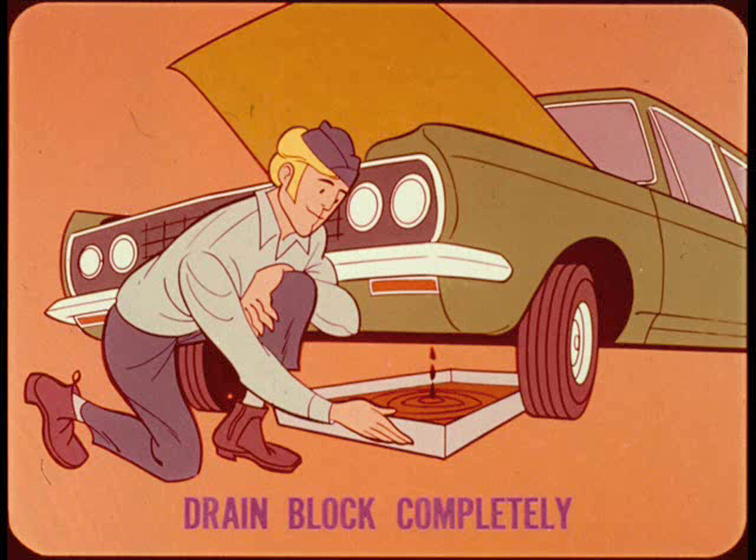Another thing: if you drain the coolant, drain the block completely. If the block is partially drained so the pump seal is part wet and part dry, it will ruin the seal and cause it to leak.